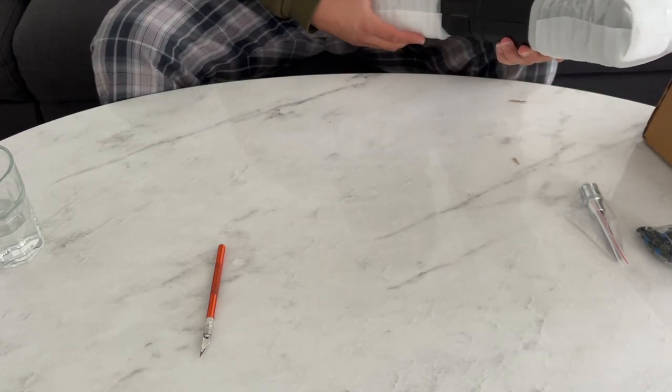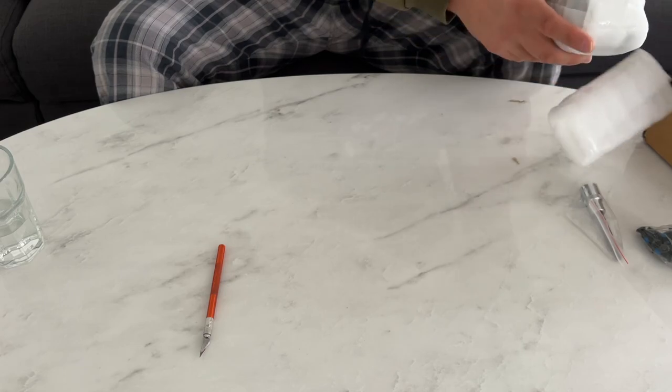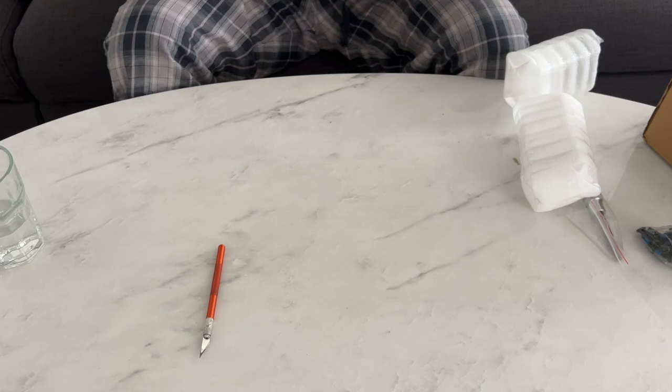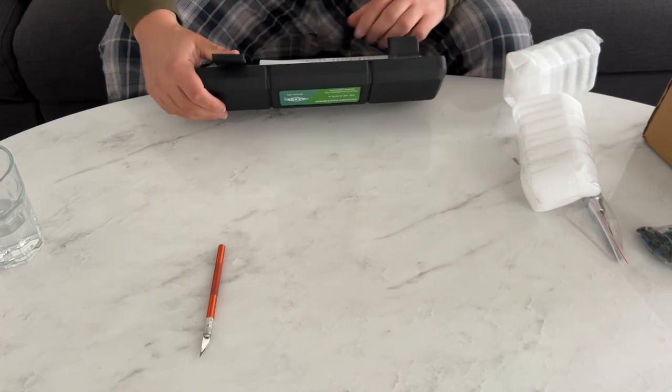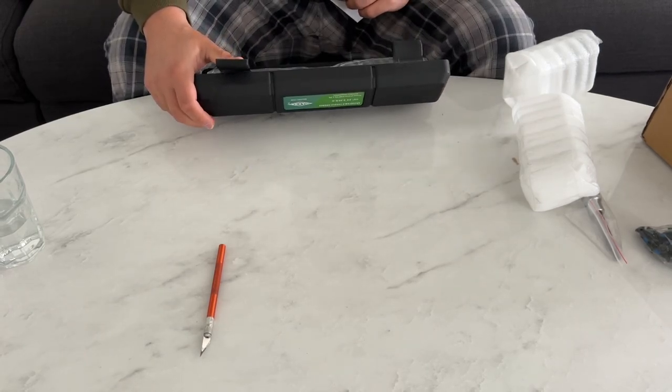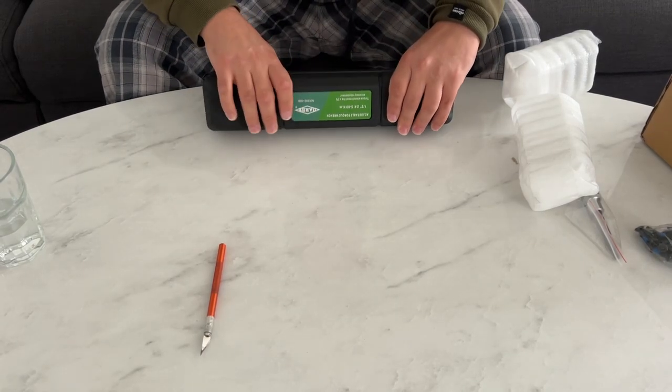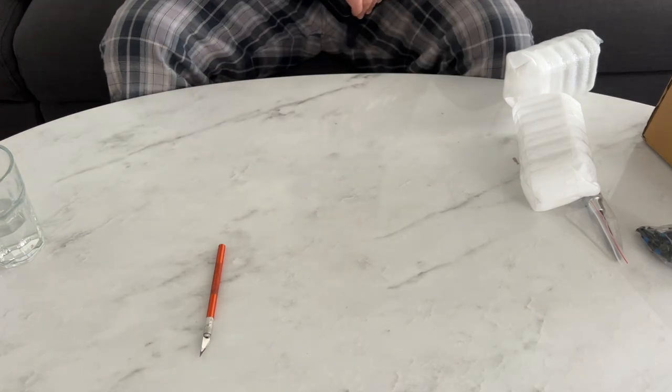I've also hooked up an 18 newton meter torque wrench. What I've been told is you torque it with the 18 newton meter torque wrench and don't go above or below — it's very specific.